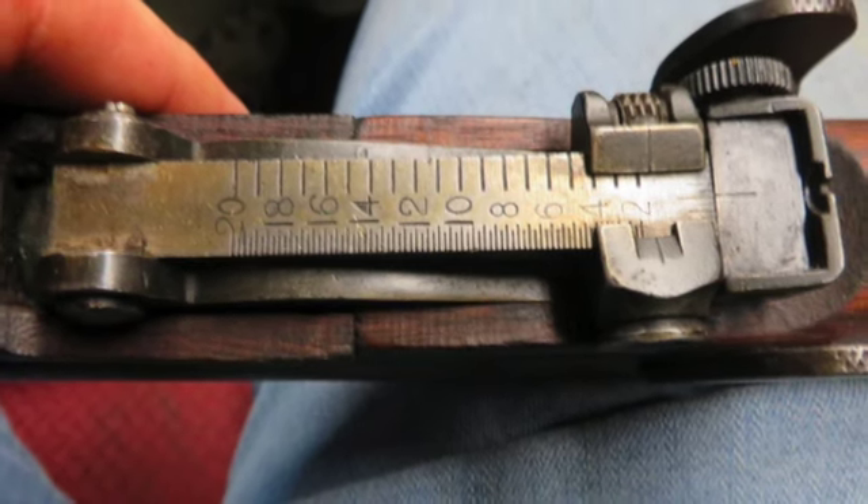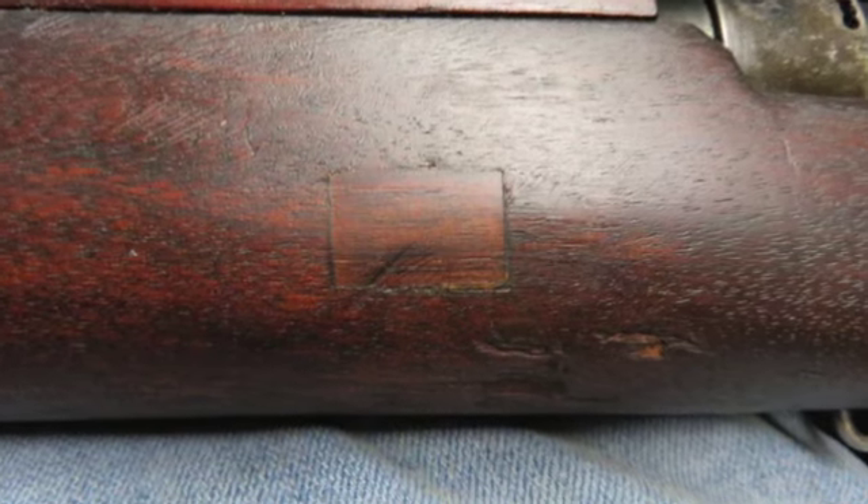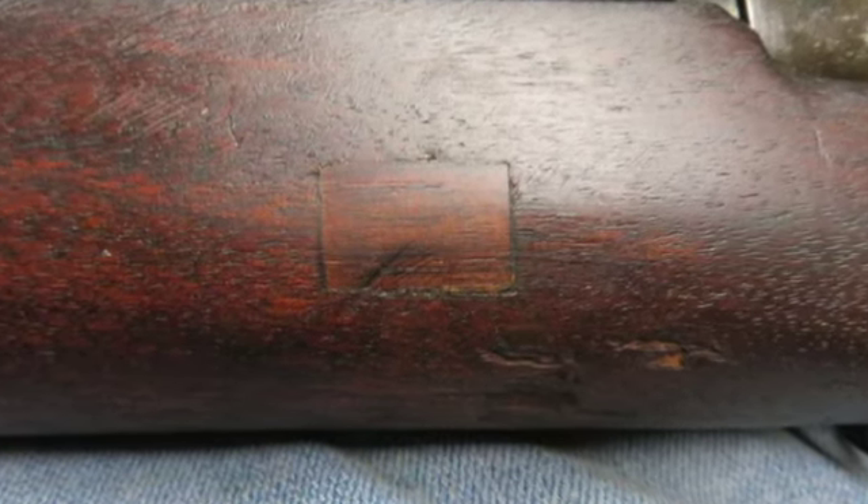The rifle has original gray parkerized finish, and the rear of the receiver has a few spots of blue touch-up. The bore is bright and excellent with strong rifling.